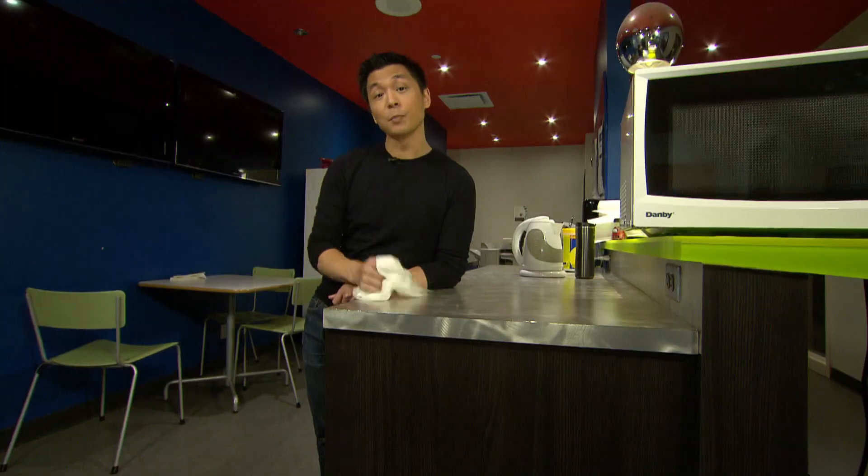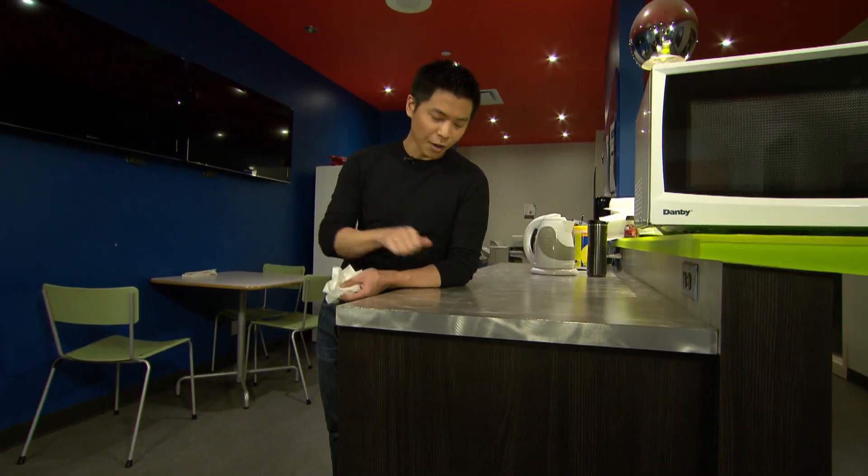And how about good old soap and water? Well, it's good for cleaning the countertop before you disinfect, but on a hard surface like this, it's not as reliable at killing the virus on its own.